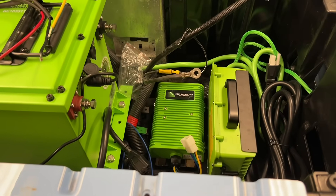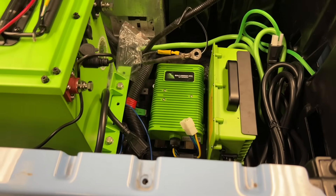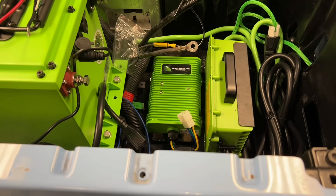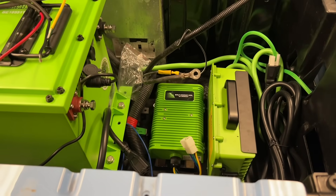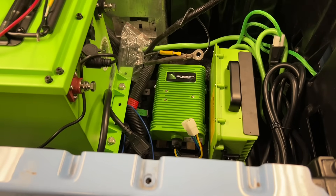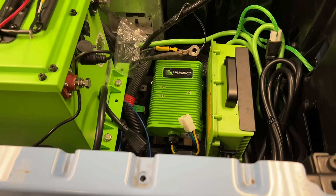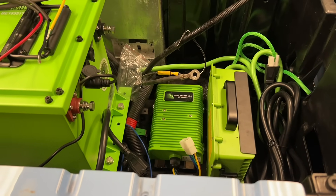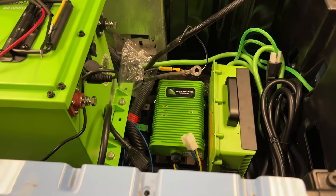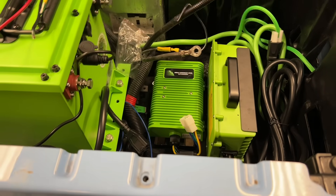Did you know that all the new golf carts come with DC to DC converters? The most important thing about a DC converter is it converts your voltage down to an applicable voltage where your components can handle it, so you don't burn them up. We're going to install a DC converter from 36 or 48 volts down to 12 for any accessory you have, like LED lights, radios, sound bars, or anything like that. The last thing we want to do is burn up hard-earned money within several seconds, costing you more because you burn up another component on your golf cart.